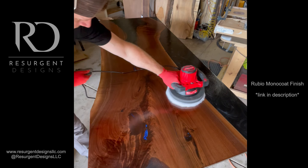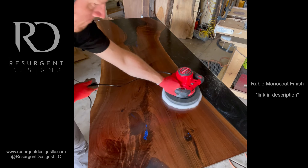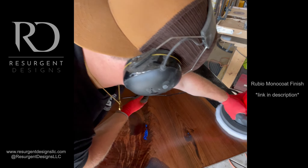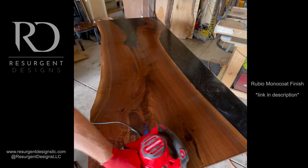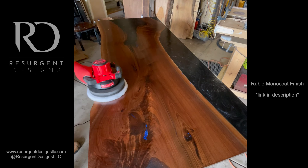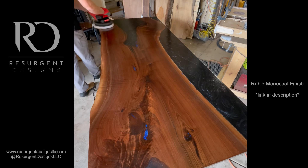This buffer is actually a Craftsman auto body buffer. I added some velcro strips and a buffing pad underneath — a cheap way to take a $60 buffer and convert it into something that gives a professional quality finish.